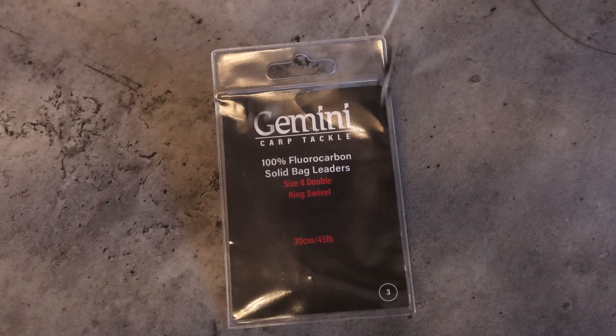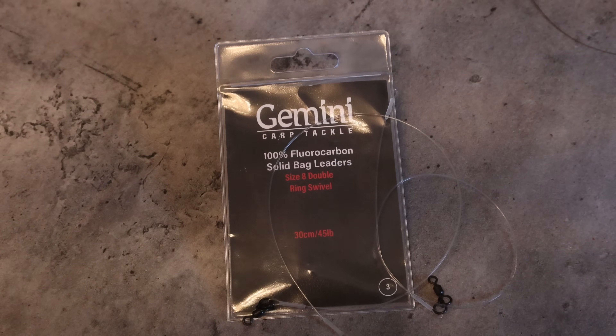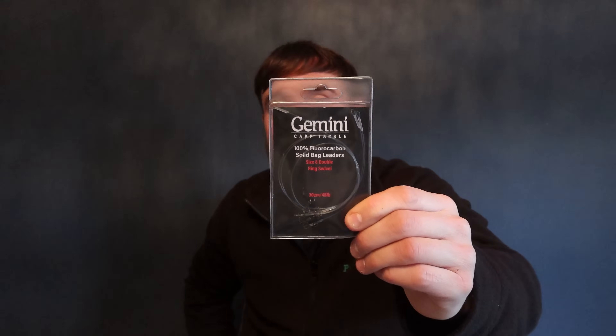You're going to need some scissors, a lighter, and obviously these — 100% fluorocarbon Gemini booms. They're almost invisible on the bottom. Grab a pack of these from the Gemini website, put them in the water, put them down in some debris and they literally disappear. 100% fluorocarbon leaders — perfect for the PVA bag scenario.